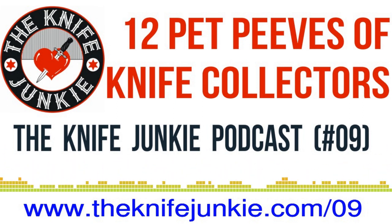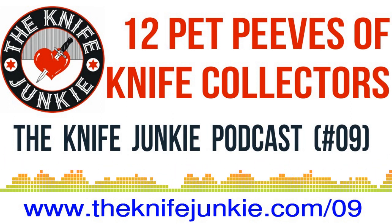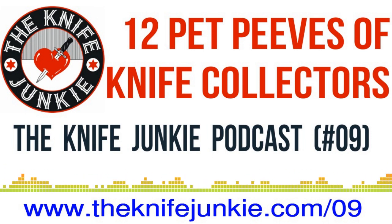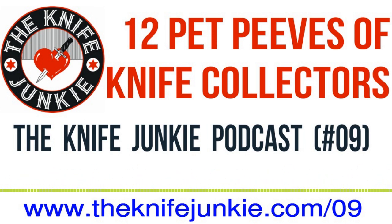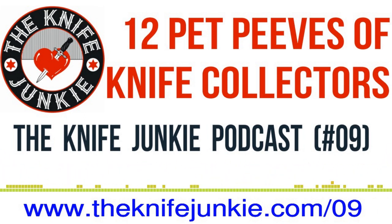Good info there, Bob, on the First Tool about the karambit. The First Tool is becoming one of my favorite segments we do because it's got some history — I can kind of visualize the knife evolving as you were talking about it. I love the First Tool also because it gives me an opportunity to look at the legacy of the modern knives we carry today and to see how blade shapes and other utilities have evolved. It's pretty cool.